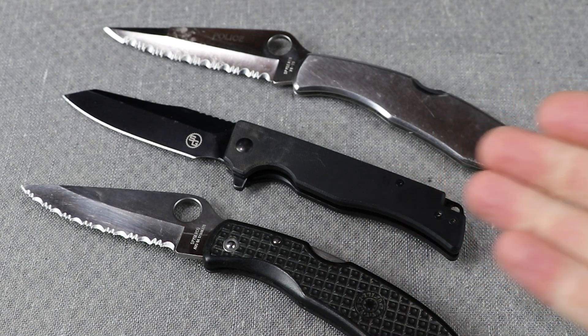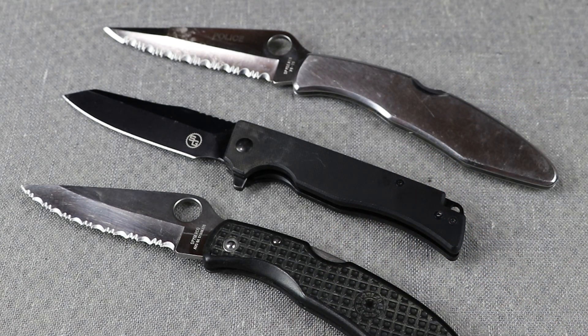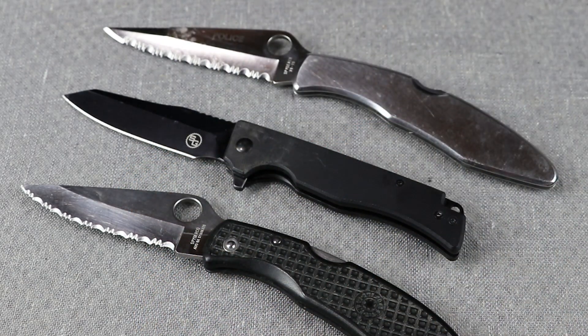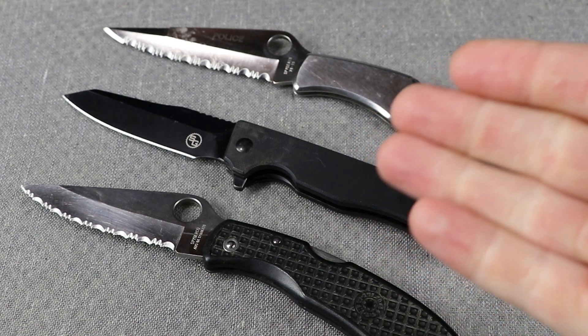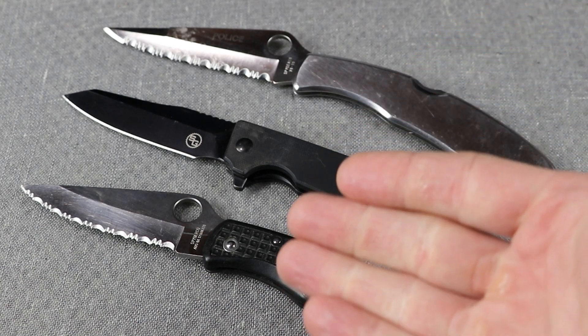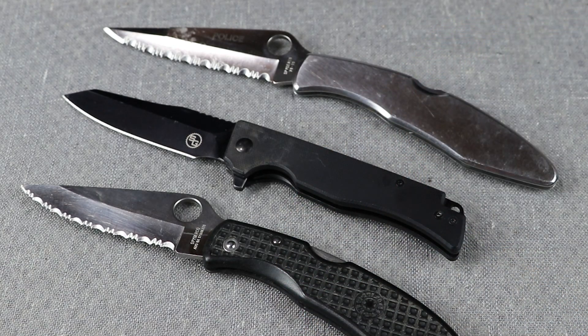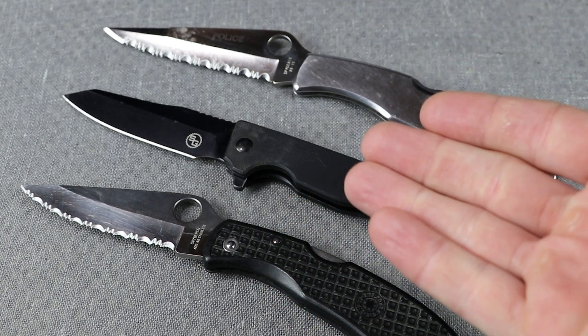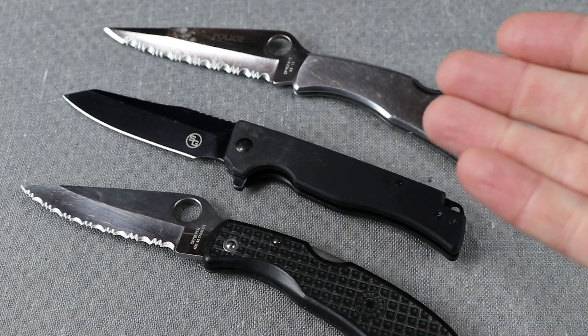Butterfly knives have of course been out there for a while, and many years ago switchblades and butterfly knives in many jurisdictions became an evil thing with legal restrictions against them. As those restrictions are lifted, we've come along in technology to the point where you don't need a switchblade anymore.